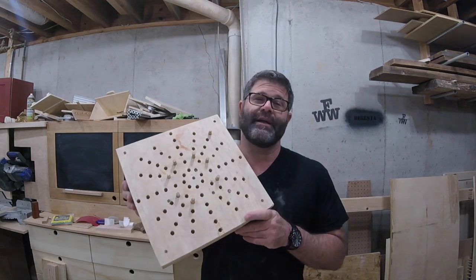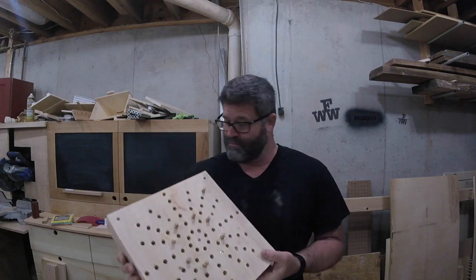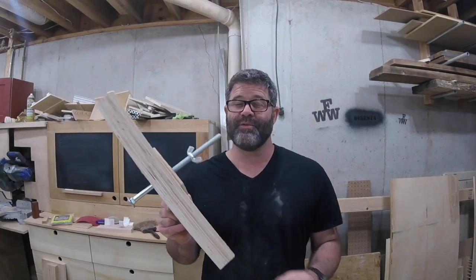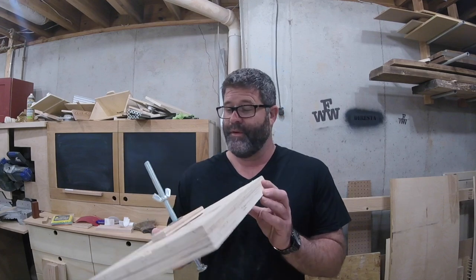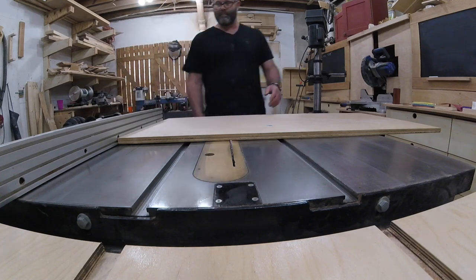Hey guys, welcome to Franklin Woodworks. This is the jig I used to glue together all those little segments into rings, and this is the jig I used to glue those rings together. Today I'm going to combine both of these jigs into one simple jig and show you how I do it.